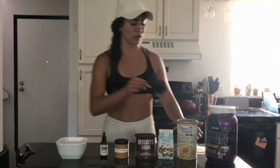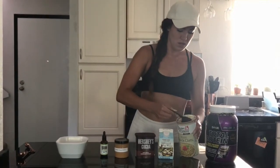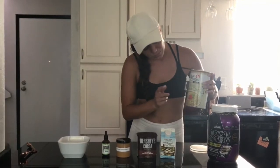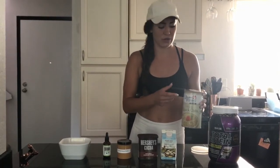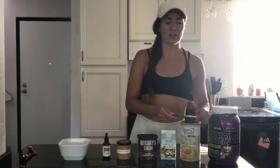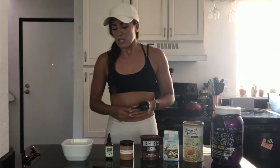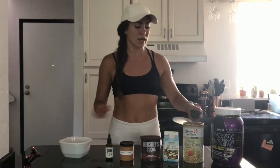First, you'll take a quarter cup of oats. I like to get the ones that are Quaker Oats — these ones are organic. The Quaker Oats just have a better consistency; they're a little less dry. So I do about a quarter cup of that, and then I add water.